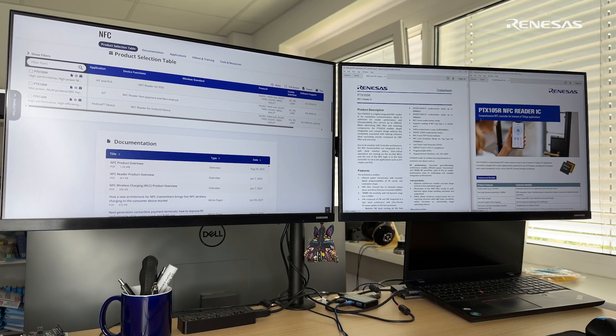Today Pietro and I are going to talk about the PTX105R, part of the Renesas NFC Reader family. It is ideally suited for applications such as home automation, brand protection, access control, and authentication.